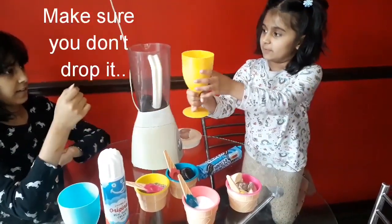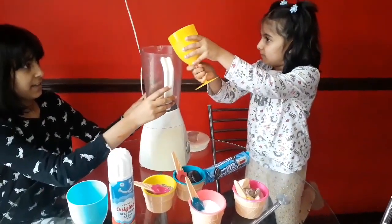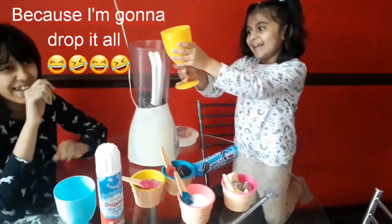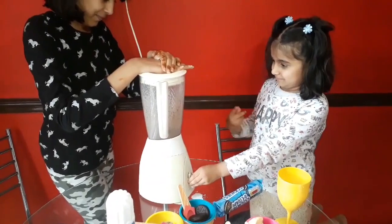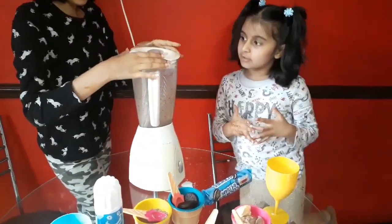Make sure you don't drop it. Just a little bit of milk. Oops, it's ok — we will clean it afterwards. Now I think my cookies are having a good mix.